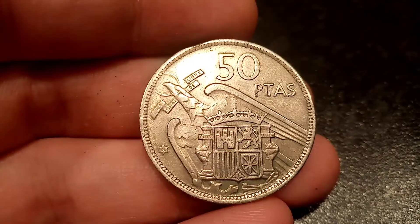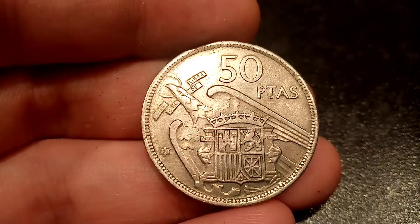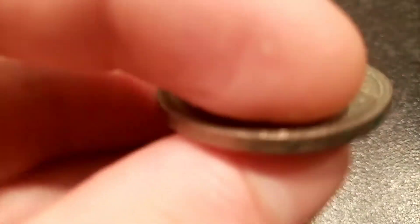You do get a lot of coin for your money — it is quite a bulky coin this one, and I'd say it is actually slightly bigger than the United Kingdom 2 pound coin.